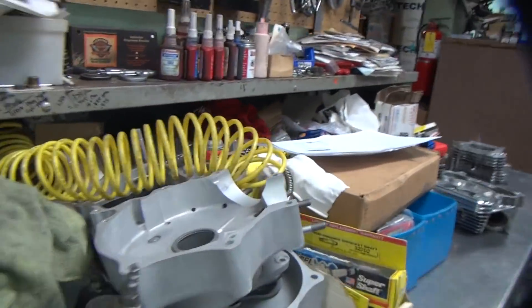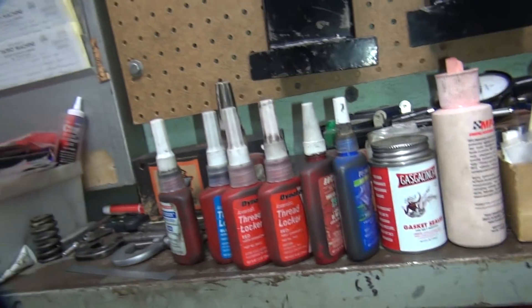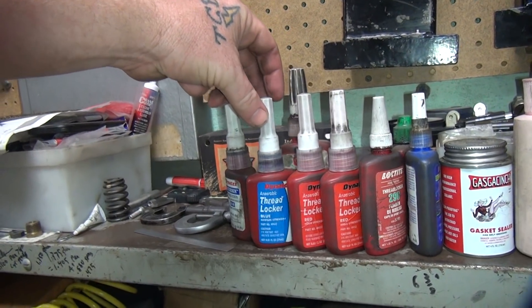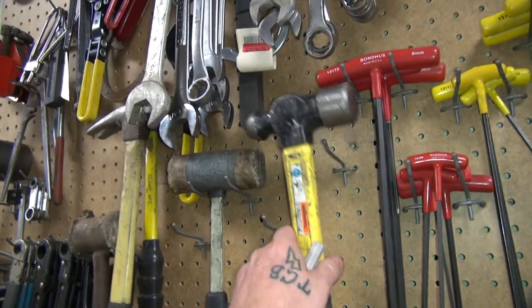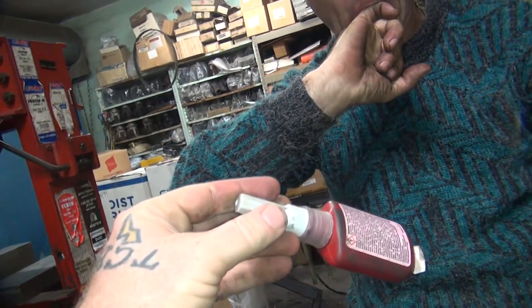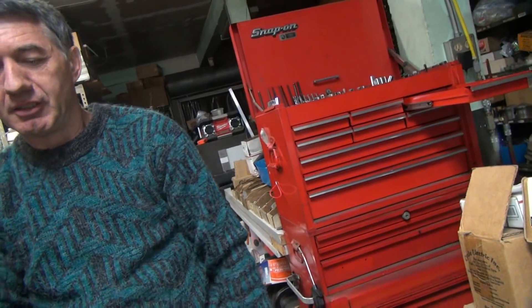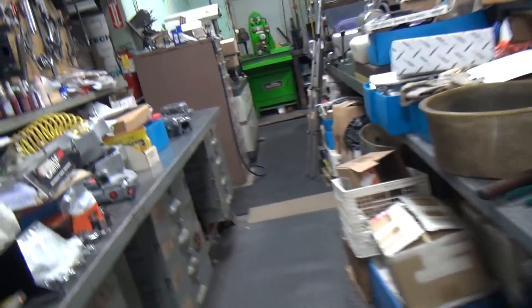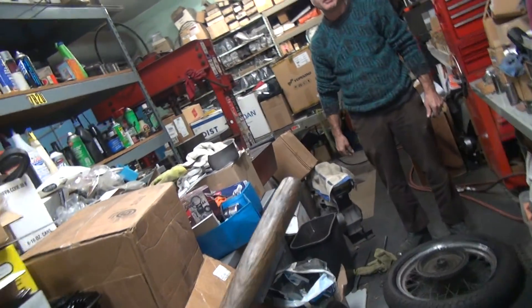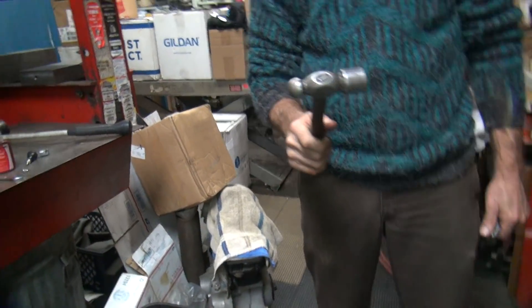I'm gonna go get that Loctite — blue or red? Red. Red doesn't burn. What number? Red thread locker. Which one? Oh, this guy. Here you go — my small hammer, not a big one. You said steel hammer. It's a ball peen — you did. It's almost the same size too. They're almost identical in size, almost.